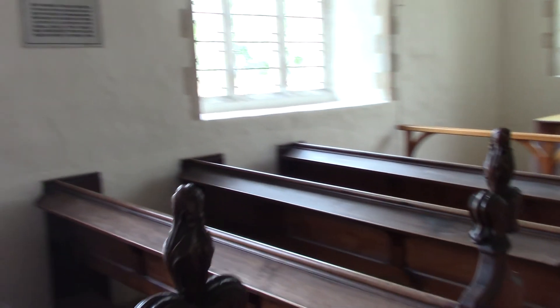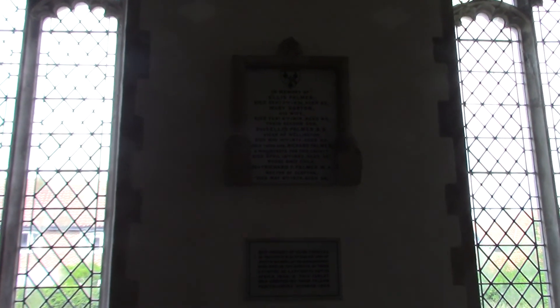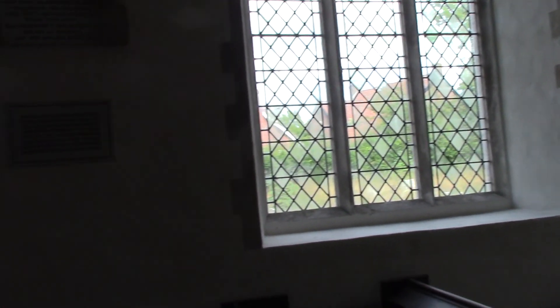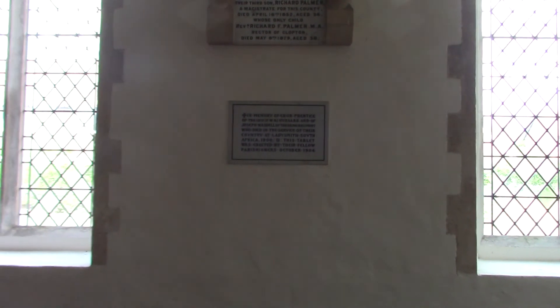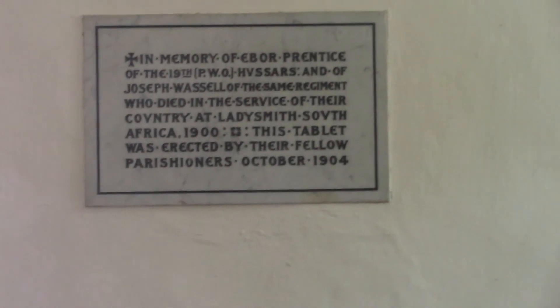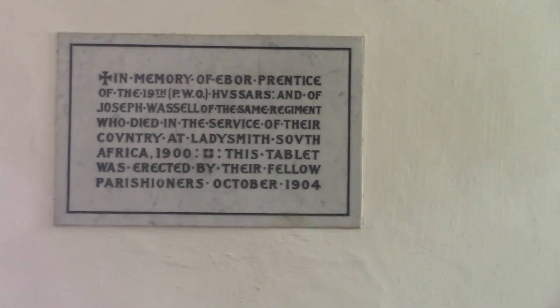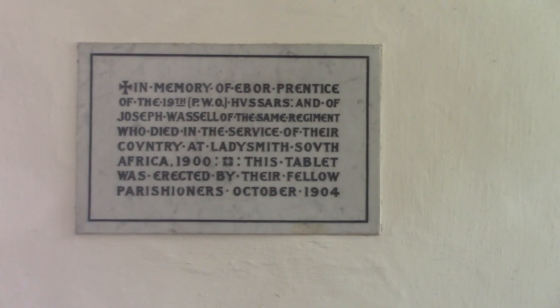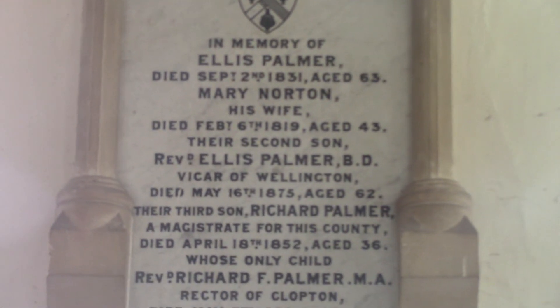There are a lot of memorials in the church to previous rectors. If you zoom in to the lower one — that's Evil Prentiss of the 19th, who lost his life in the Boer War — and then the Palmer family, who was a previous reverend.